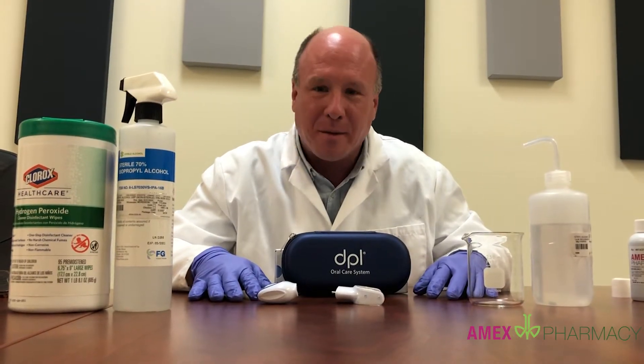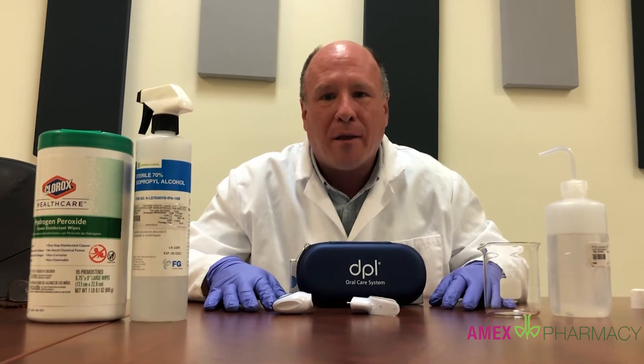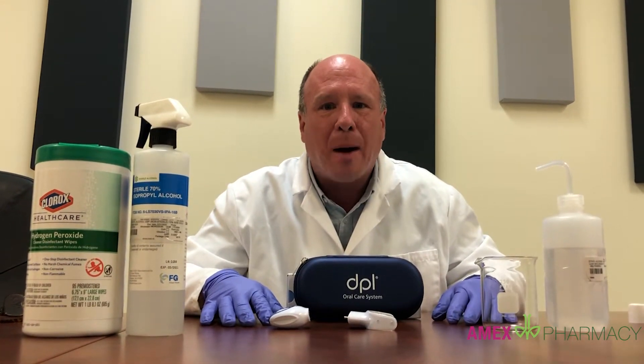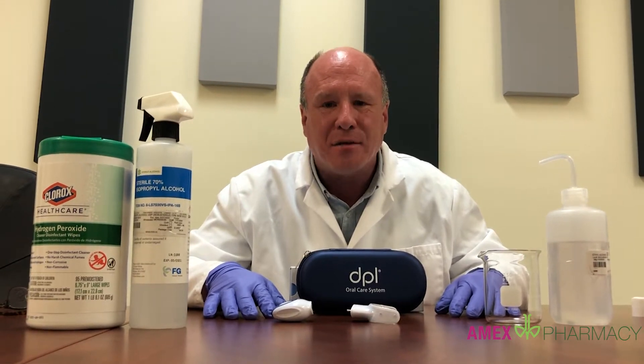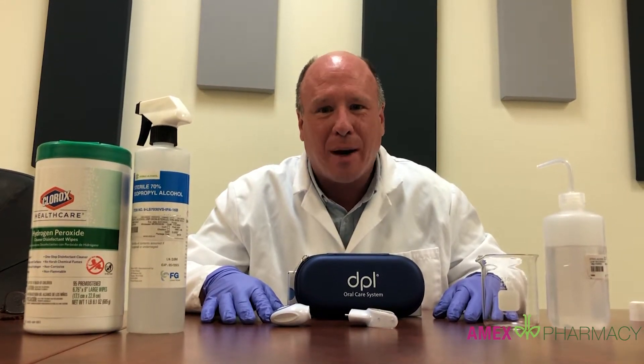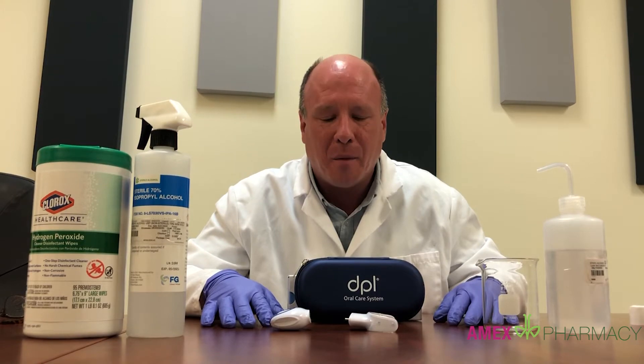Hi, Mike Boehmer with Amex Pharmacy and Nitro Medicine. One of the things we wanted to talk to you about today was the proper cleaning of the DPL Oral LED light device that your doctor has prescribed for photodynamic therapy.